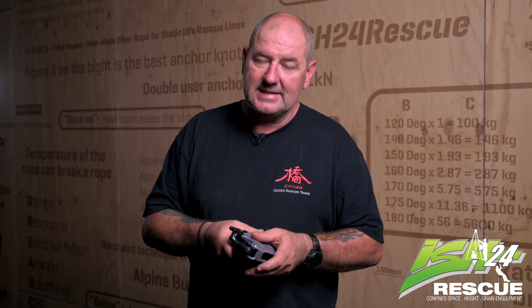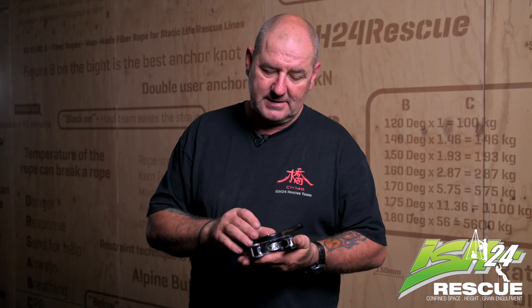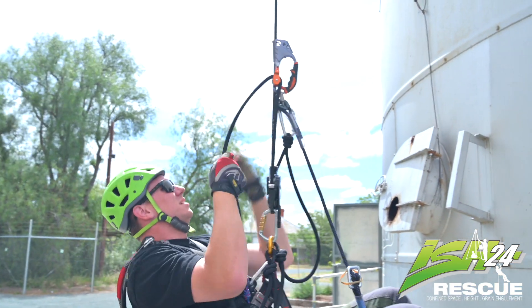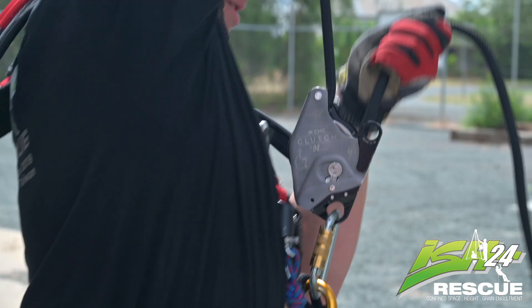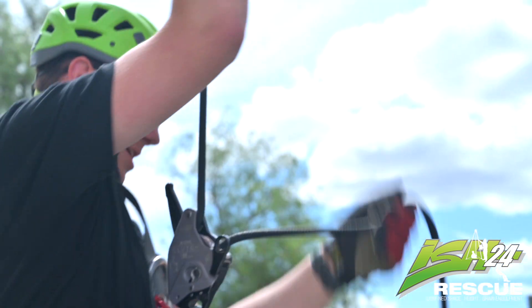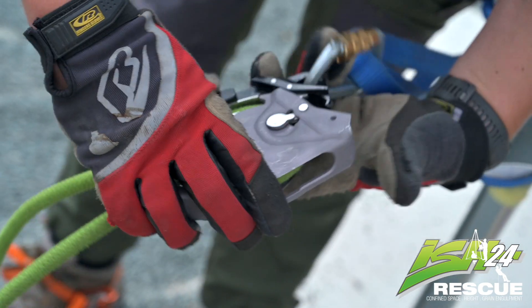We've just been playing with it — we had Brett descend with it. Loved it, really smooth. We climbed a few different ways and again it's effortless when you climb. That one-way pulley that gives you no friction whatsoever is amazing. We set up some haulage systems — three-to-one — and quickly converted them to five-to-one.